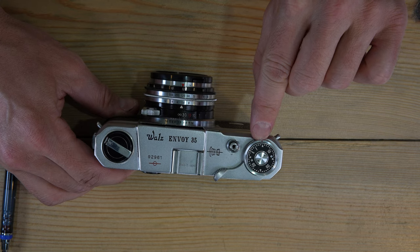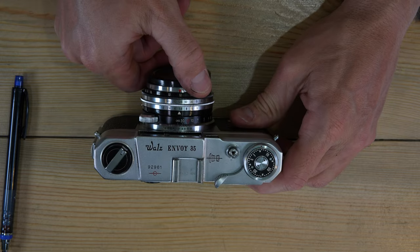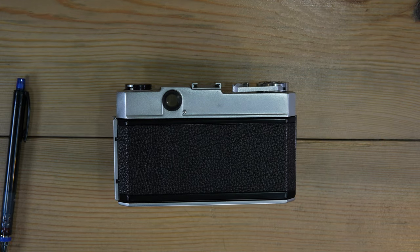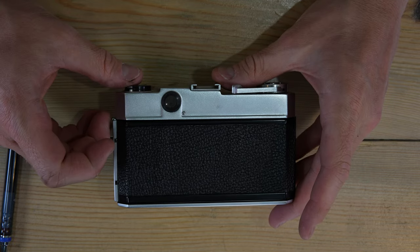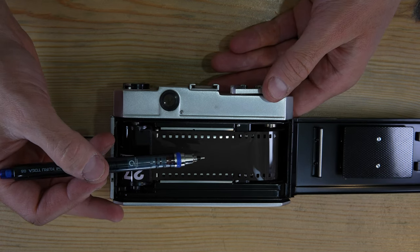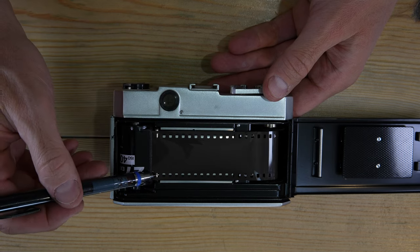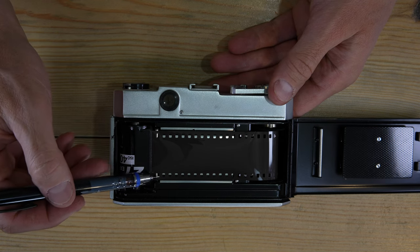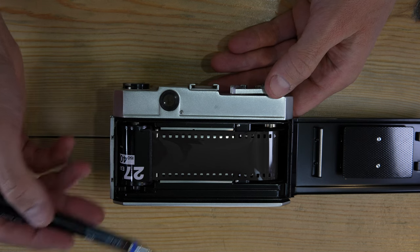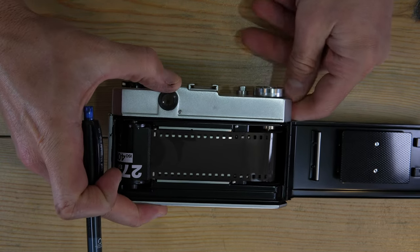One important thing to know about film: it can record light only once. If you open the film back with film loaded, you will erase every photo already taken — and any photo the film could potentially take. Film absorbs photons a single time, so exposing it to light outside the camera destroys those potential images even before they're taken. This demonstration is just to show how it works.